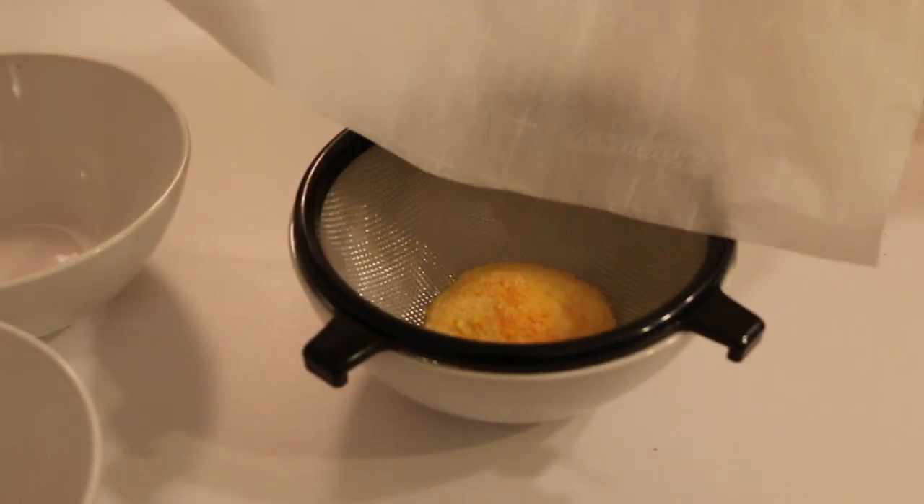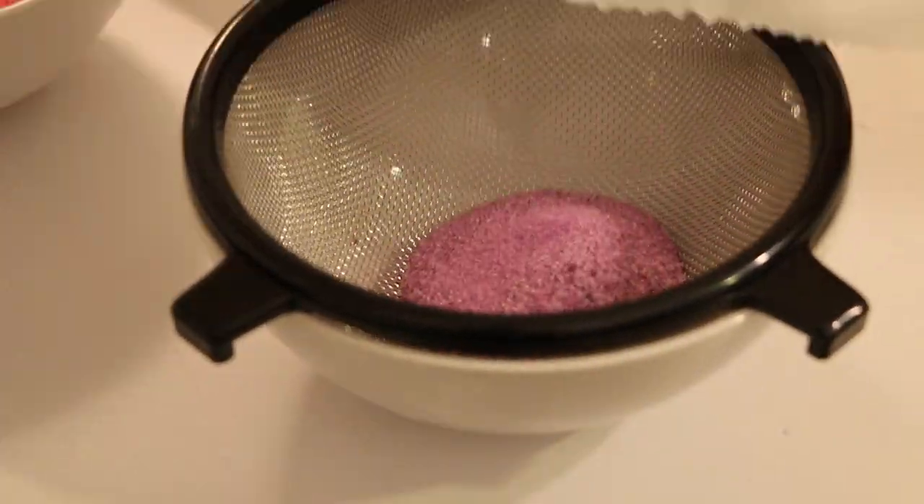You're just going to take your strainer and pour your sand and filter it into each bowl.